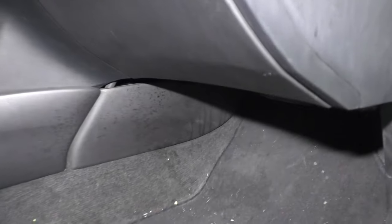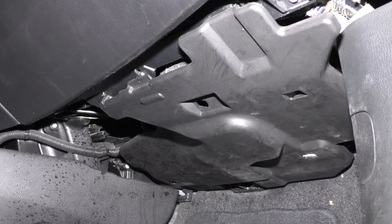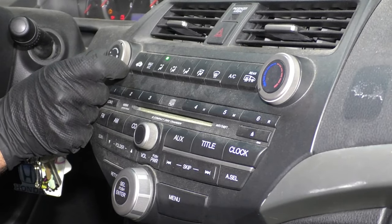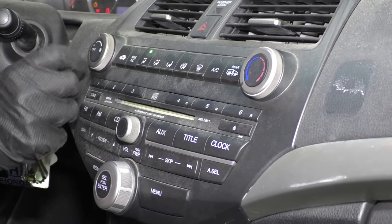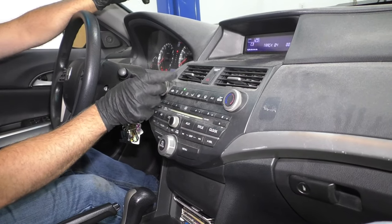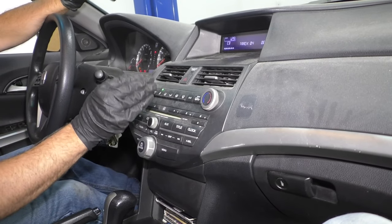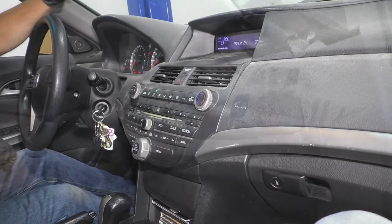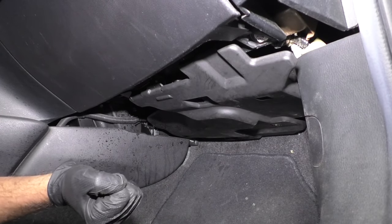Number five: the blower motor. The blower motor is located underneath the glove box on the passenger side. There is a cover over it — you'd have to remove that cover to access it. The blower motor comes on when you turn your HVAC on, your heating and air conditioning, and when you increase the speed, it's what pushes the air through the system. If the blower motor is making a loud noise, that could be an indication it needs to be replaced soon, or if it's not working at all — you turn the heat or AC on and nothing's coming out of any of the vents. To replace the blower motor, you're going to need to take this panel off. There should be some screws that hold the blower motor in and also an electrical connector.